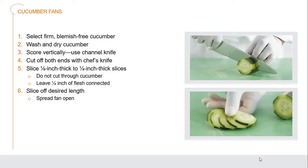For salads, we have cucumbers. Select a blemish-free cucumber, wash it, and score it with a channel knife or a peeler — as you can see, the skin has been removed from those edges, giving a different color variation. Cut both ends with a chef's knife and slice an eighth to a quarter of an inch thick, not cutting all the way through, leaving about a quarter inch of the flesh still connected at the back. Then you can fan these out and place a gorgeous fan on each plate you're designing.